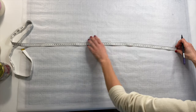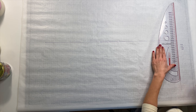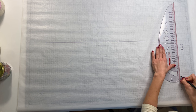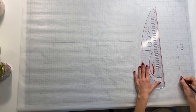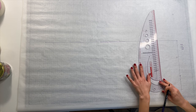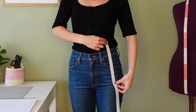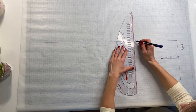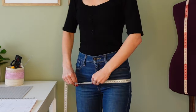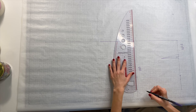Now I'm drafting the skirt pattern. I draw a straight line 73 centimeters long, which is the length of my skirt. Next I draw a line at the top and mark the waist measurement divided by 4. I add 2 centimeters for the dart and 2 centimeters for the seam allowance. I also mark the darts which are 10 centimeters long and 2 centimeters wide. I measure the distance from the waistline to the hip and draw a line there. On this line I mark the hip measurement divided by 4 plus 2 centimeters for movement and 2 centimeters for the seam allowance.